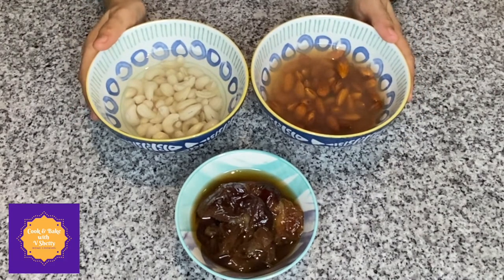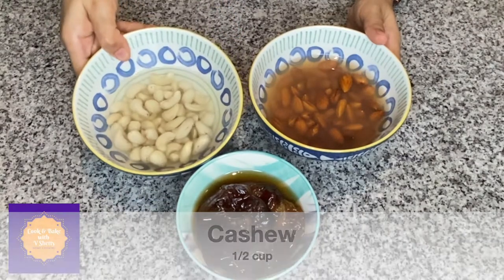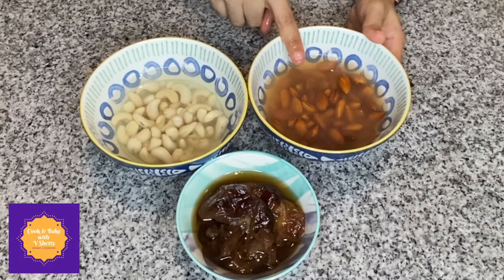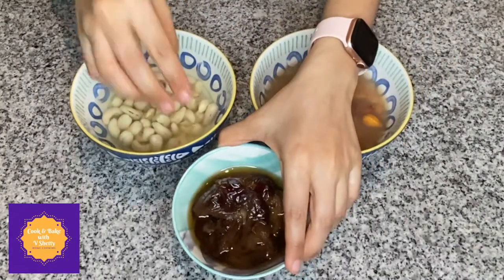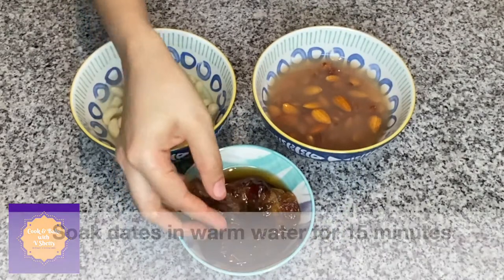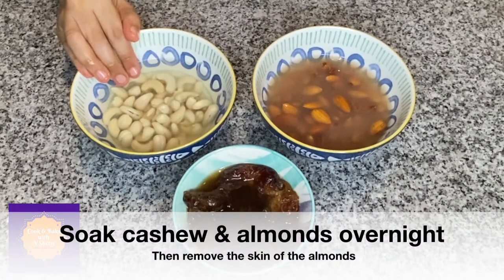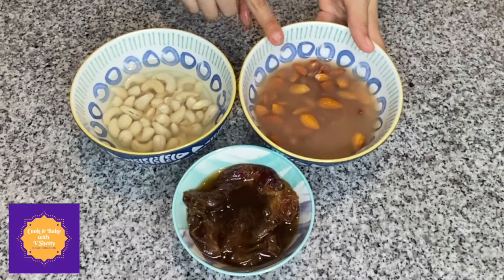While the dough is resting, let's prepare the stuffing or hurna. Here I have taken around half cup of cashew and half cup of almonds — both soaked overnight. Once the almonds are soaked overnight, peel off the skin. I have taken around four medjool dates, which are very big dates. If your dates are small and less sweet, you can increase the number to six to eight. Soak the dates in warm water for 15 to 20 minutes.